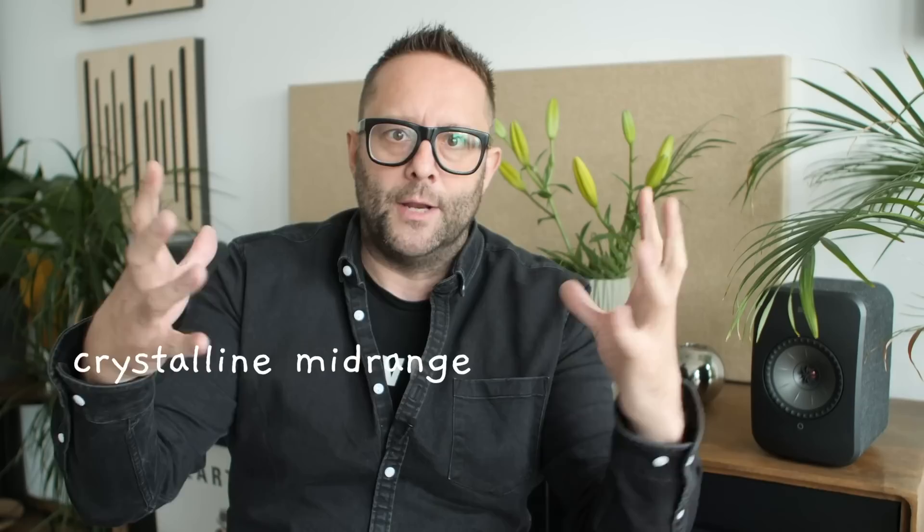It has that really lovely crystalline midrange where everything sort of opens up. Of significant interest to people who make music at home, bedroom DJs, or people who use speakers like the Genelec G2 — the LSX sound more transparent. As good as the Genelec G2 is, it makes it sound a little veiled by comparison. In terms of midrange transparency, the LSX have it all over the G2. The Genelec also doesn't have a streamer built in, so you'd need to add a DAC with volume control and streamer — whereas the LSX is the complete package.